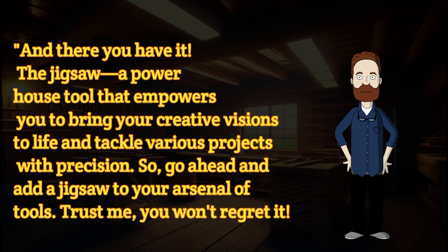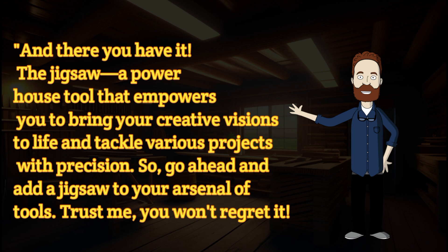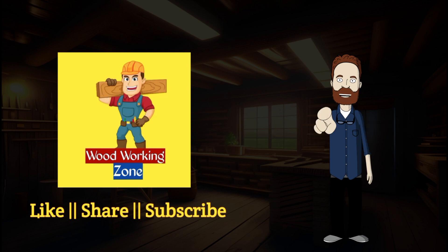And there you have it. The jigsaw — a powerhouse tool that empowers you to bring your creative visions to life and tackle various projects with precision. So, go ahead and add a jigsaw to your arsenal of tools. Trust me, you won't regret it. Don't forget to like this video, subscribe to our channel, and hit that notification bell to stay updated with our latest DIY adventures. Until next time, happy crafting!